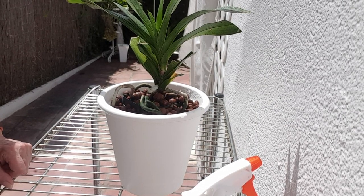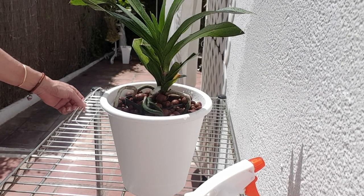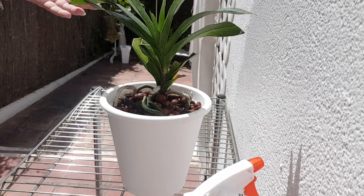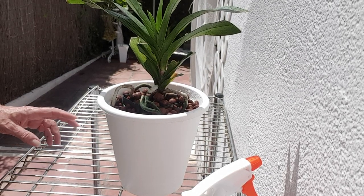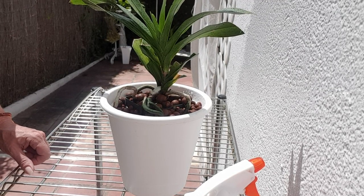Thank you for taking the time to watch this video — I very much appreciate it. And if you haven't seen my Vandaceous Orchid video, maybe you want to have a look at that. I explain a little bit more about what's going on with this plant and how it was hanging around before. Thank you everybody. Take care. Be safe. Bye.